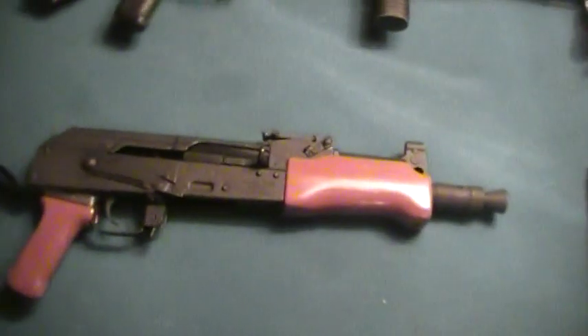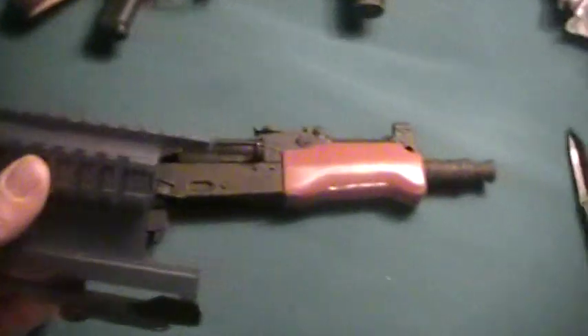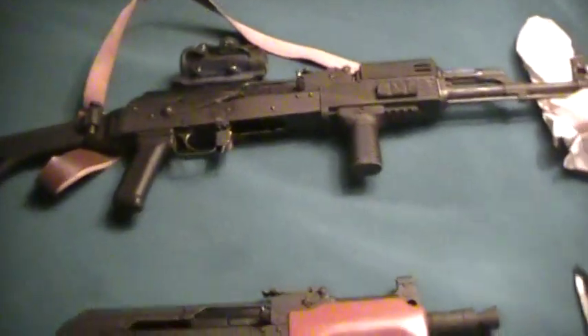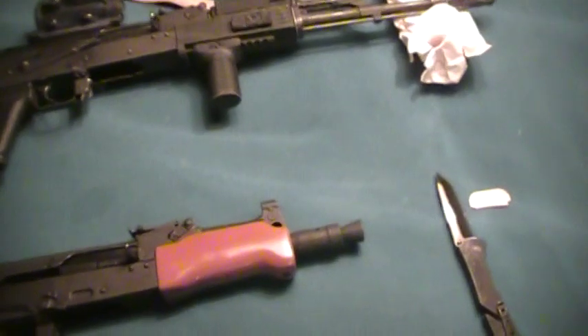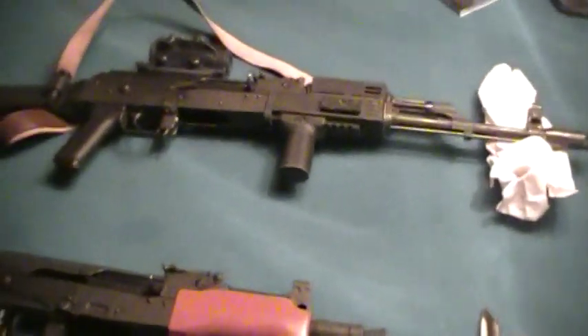So yeah, there you go. I'll probably end up doing an update video later on with the scope once I install it on my Wassr 10 and show you the two builds. If you have any questions feel free to ask. Thanks for tuning in and thanks for watching.